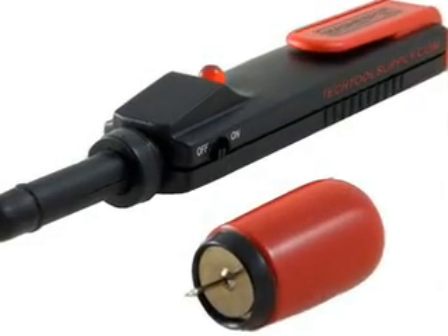Hi, I'm Brent with Tech Tools Supply. Today I want to show you a tool from the company that brought us the MagnaPole, called the MagnaSpot. The MagnaSpot is a reference point locator, which does just that.